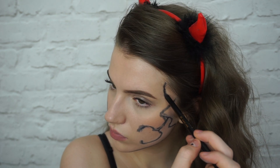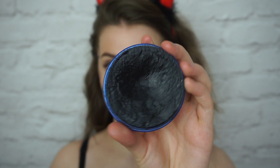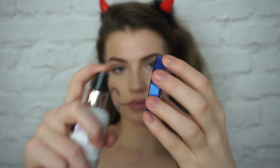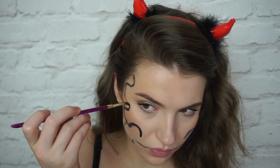It always helps to have a reference picture when you do things like this. I used one of Zombie Boy because I really like his tattoos — the design of them and the shape of the skull on his face. So I just use a picture of him, but you can use pretty much any skull design. You could even just screenshot this and use this if it's easier for you.